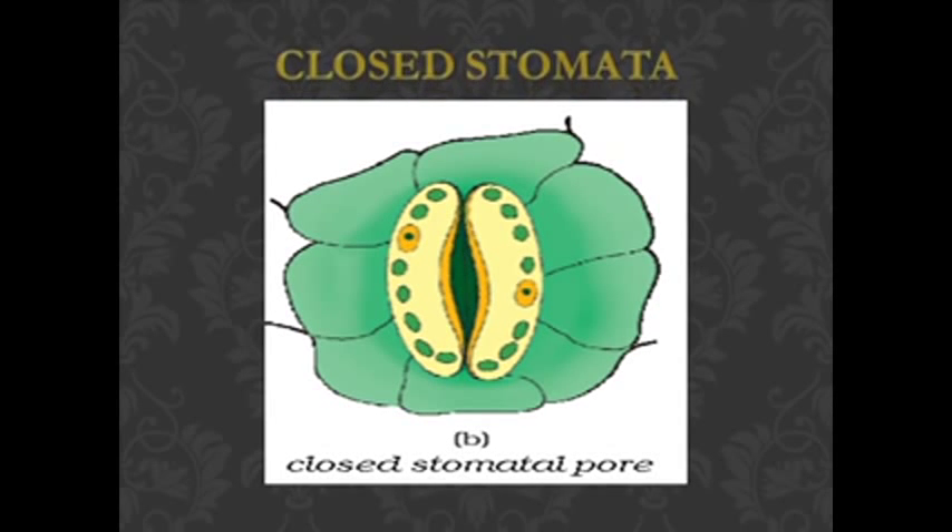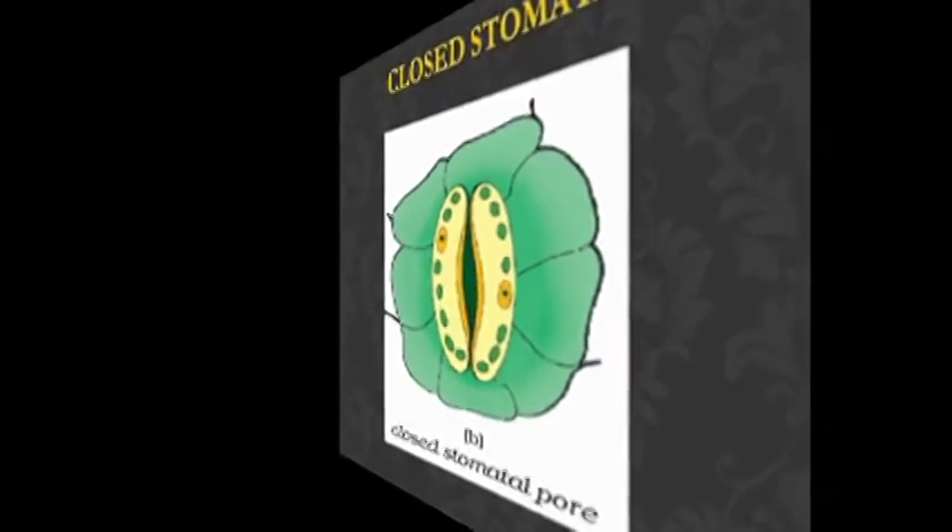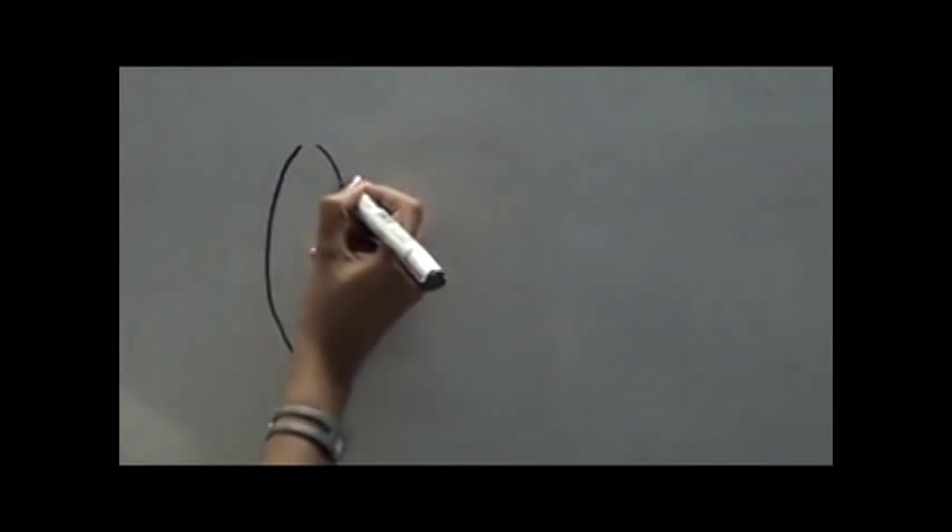Now drawing of closed stomata. Make two elongated slightly curved lines — it's more like a bracket, not as much C-shaped. Keep this gap there.